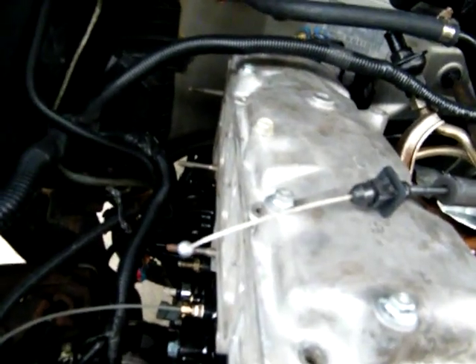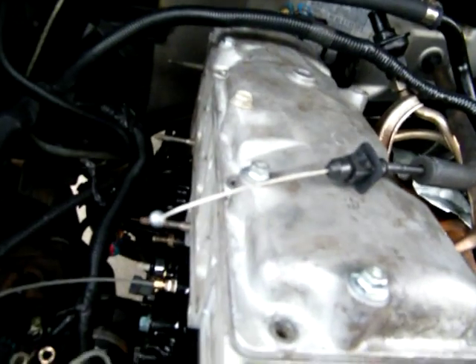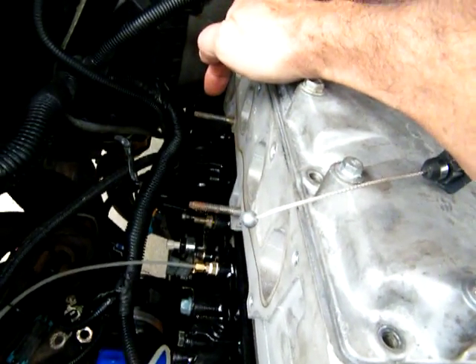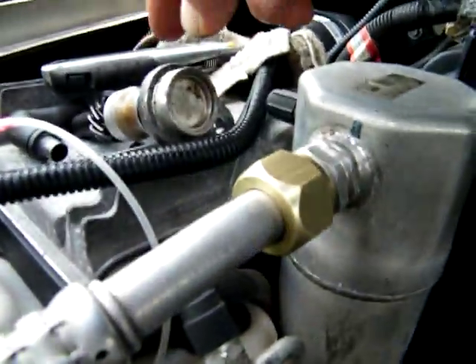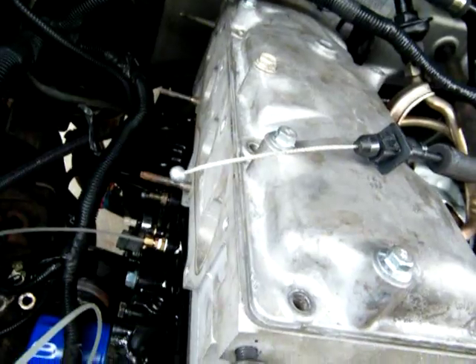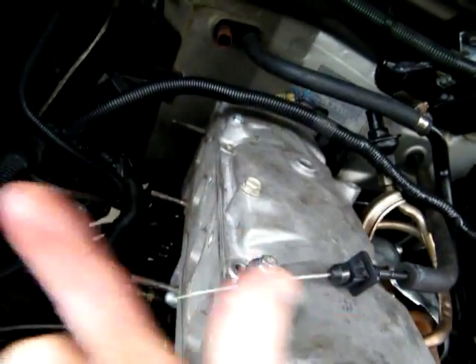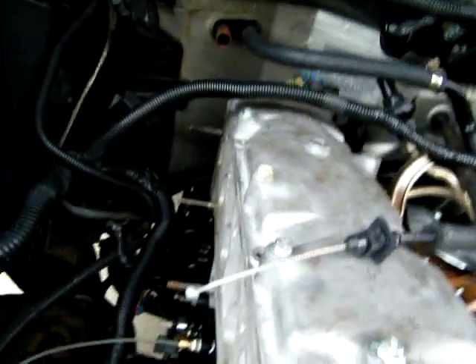I gotta get that thing in the center. I'll take that out and try to get it dead center, stand that shaft straight up and down dead center, and then try to put this in. I'll have to rotate the motor to make the gears mesh to be able to go down in there. There's enough room that that shaft can lay over side to side — there's a lot of play in it. The thing needs something to hold it straight.